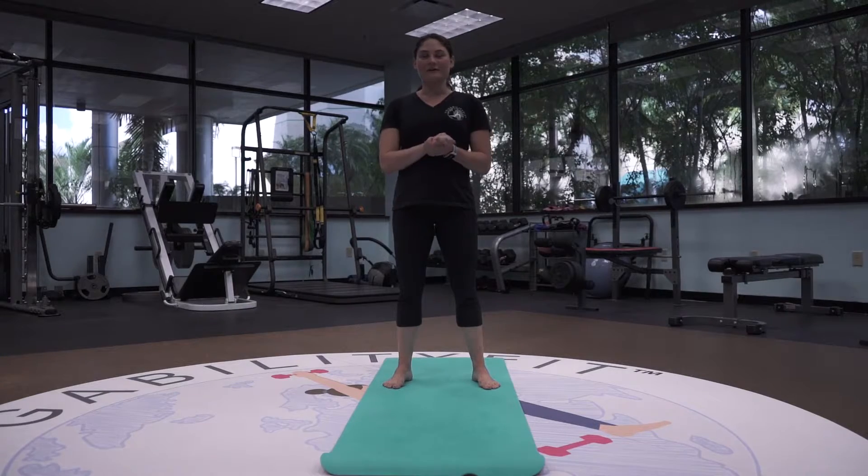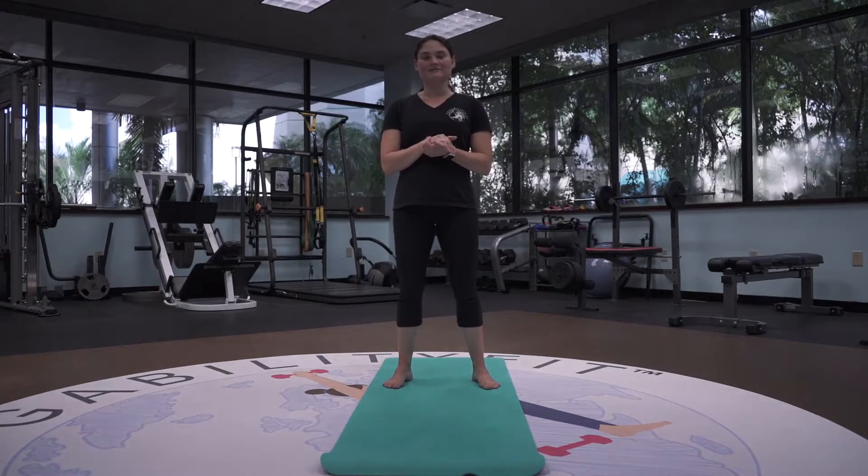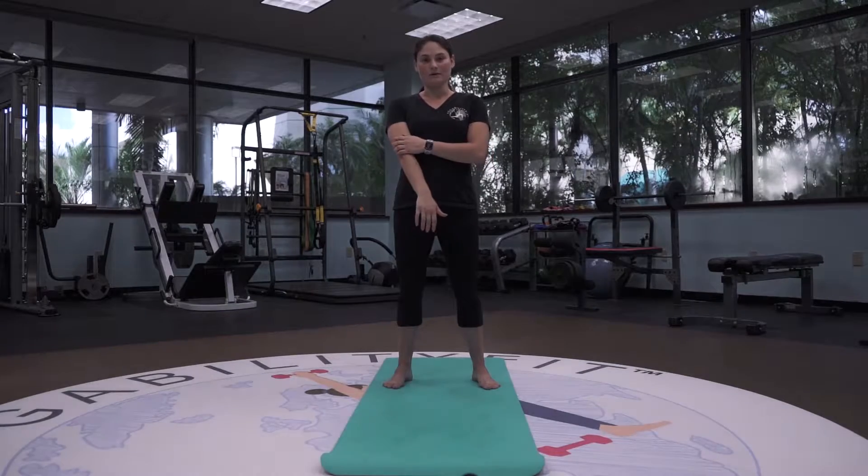Hey guys, my name is Brianna. I'm the owner and founder of Yogability Fit. For this next 15-minute segment video, it is yin yoga.